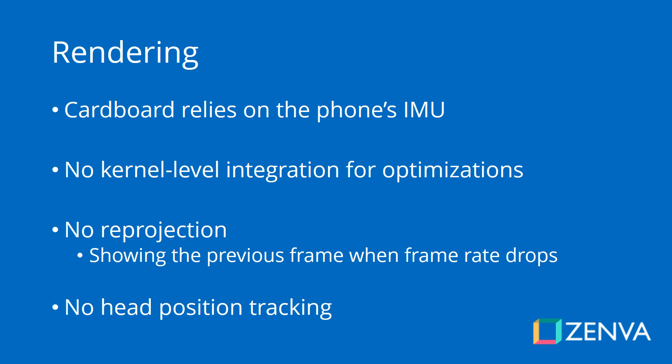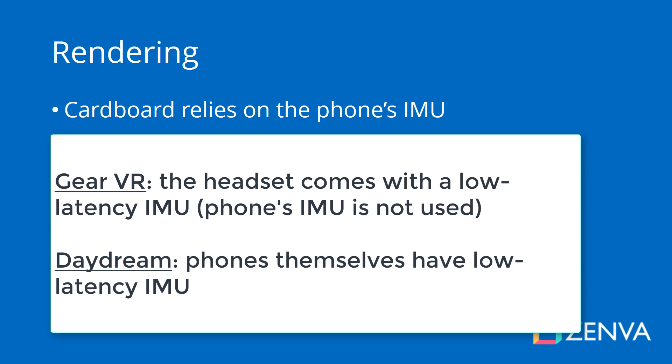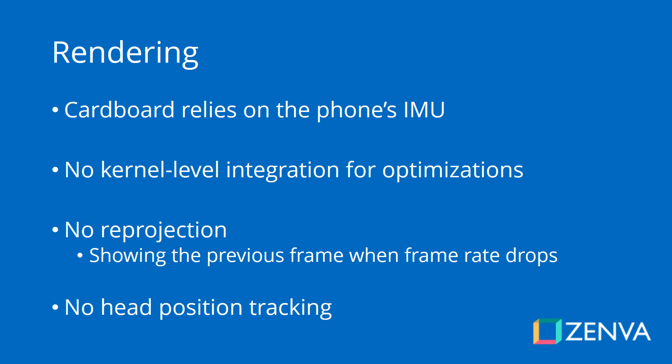But the most common case is that phones don't necessarily come with a good IMU. So the Cardboard experience on many phones can actually be quite laggy — there can be a bit of a delay when you move your head around, or the movement might not feel very smooth. This is something very important to keep in mind.